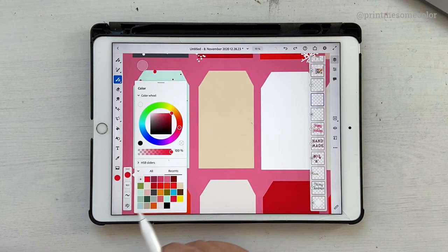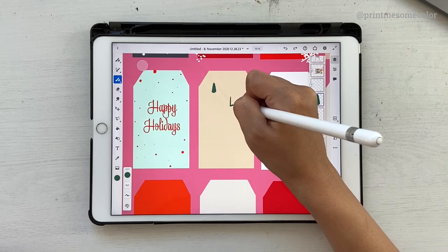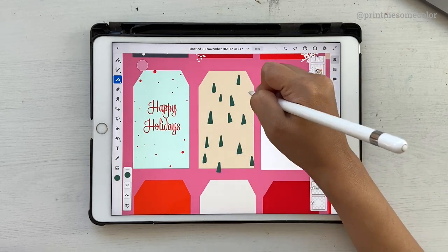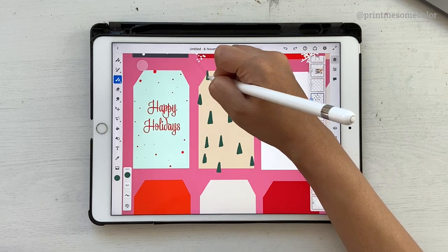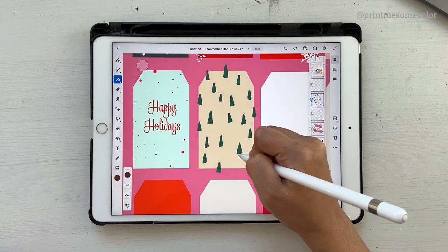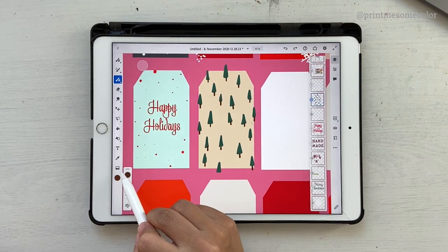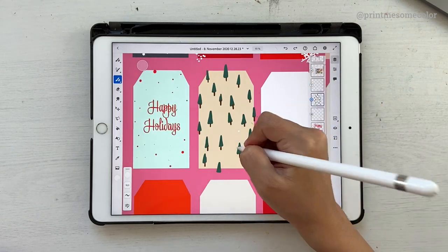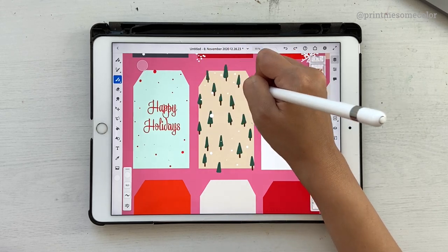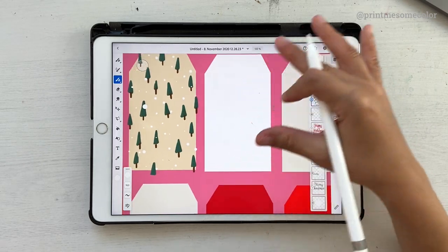Moving on to the next one - let's make some Christmas trees. Go on a new layer, choose one of the dark greens, and just draw some triangles for the trees. Then go ahead and choose a brown for the trunk. That looks good, and now it's time for some snow - put some on the trees as well. Your tag is ready.